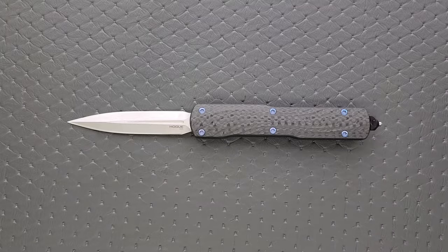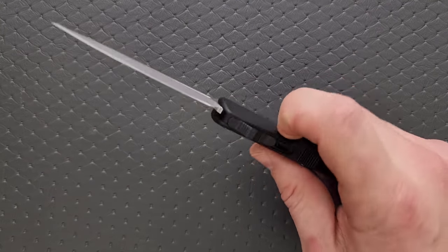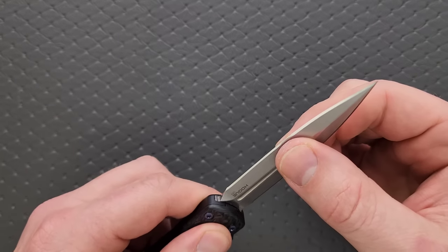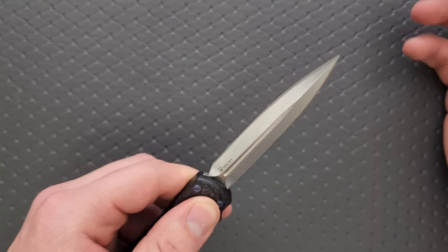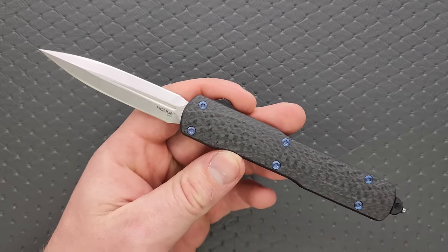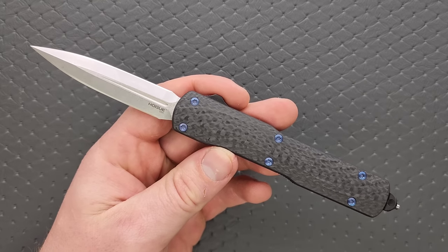How's the action? It's definitely a question you have to ask when we're talking about an OTF. It's real snappy, and on lockout it is so minimal. Not a deadlock obviously, but I'm talking Microtech-level solidity — or the other major competitor like the Max Ace Medusa. We're talking that level of solidity.